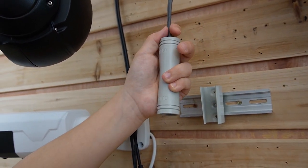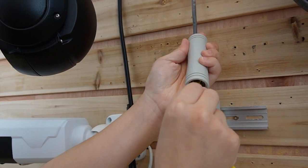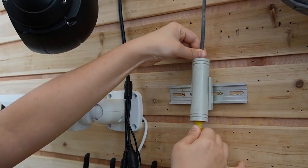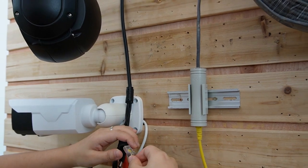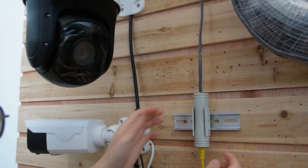Connect it, and use another short patch cord to connect to the output port. Next I'm going to use the short patch cord to connect with the PTZ camera.